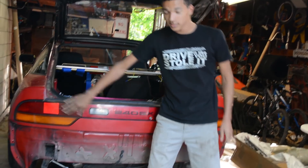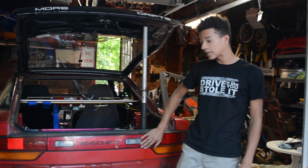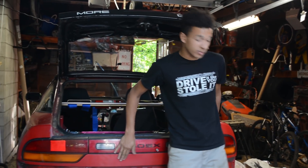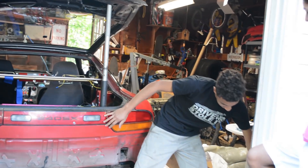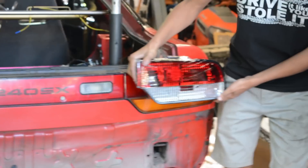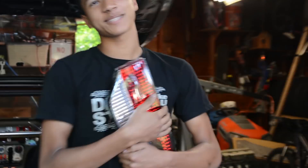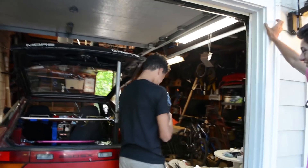So what we have here are the taillights on the Nissan 240SX and they're very tired old taillights. What we have here to replace them are some very untired brand new taillights. I've wanted these forever since I was a child. I wanted this before I wanted this car.